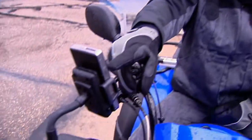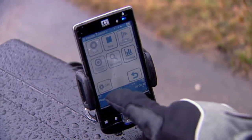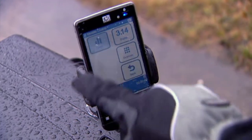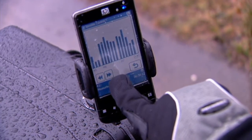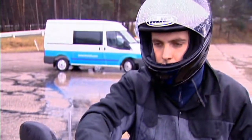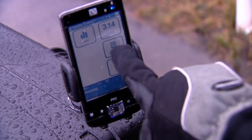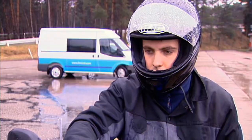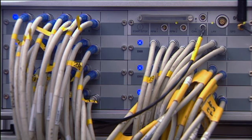Time is everything during data acquisition, and usually there is only one chance to get the data right. With the handy LMS Scatus Smart Control, a single operator can instantly validate data quality during and after each measurement run, right on site. Technicians can control and monitor the entire measurement process via the Smart Control's easy-to-use interface. With this information, they can easily decide to go for a rerun or return to the lab in confidence.